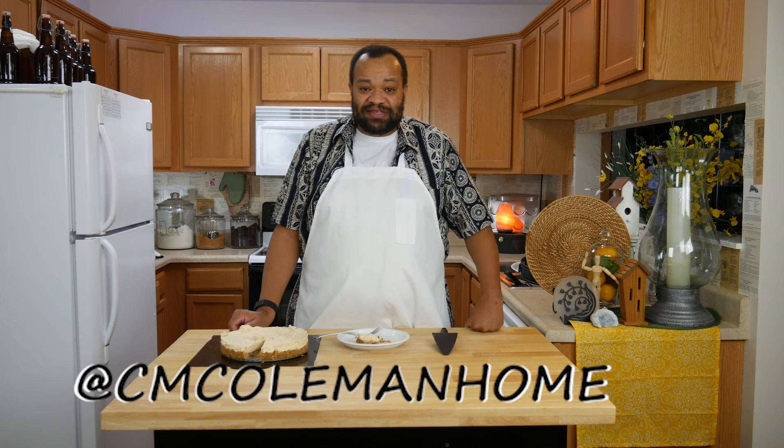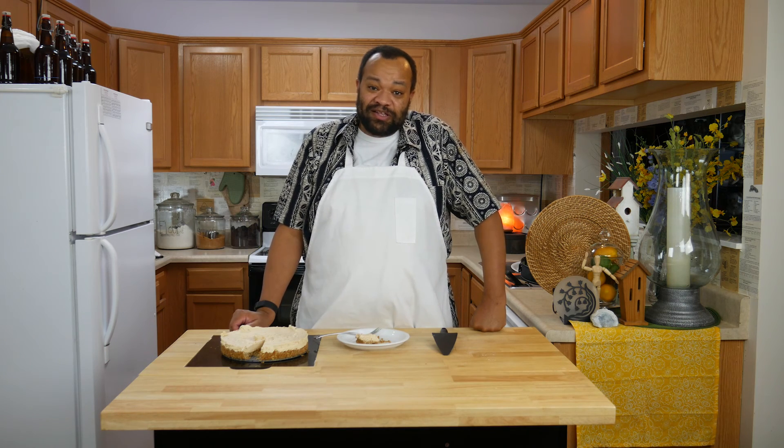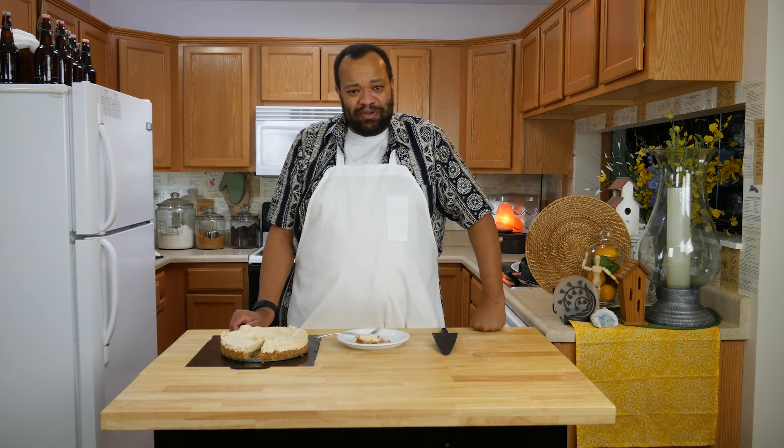If you make this, let me know. Don't forget to subscribe. Every Tuesday is going to now be a recipe, and I hope that you enjoy these things. And like always, remember — why buy it when you can make it yourself?